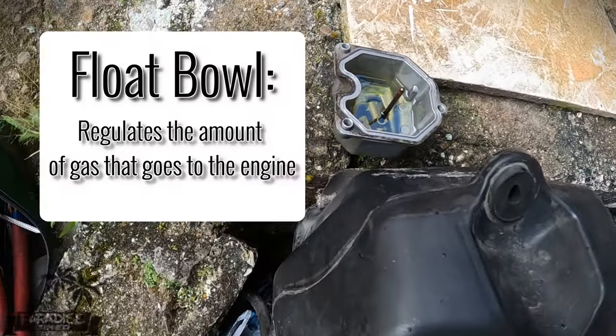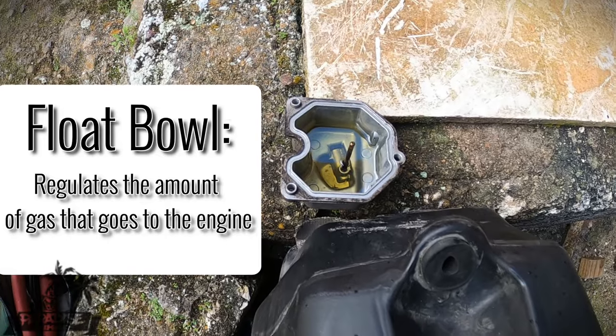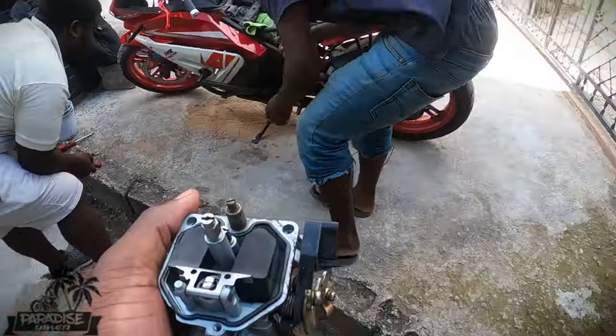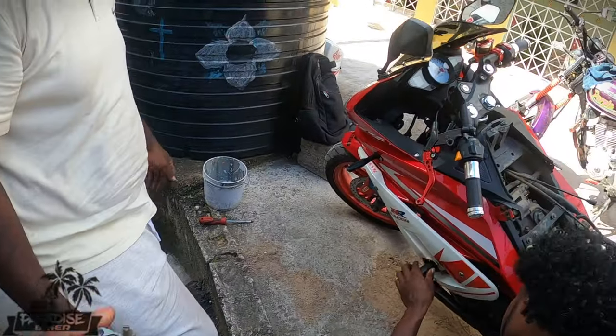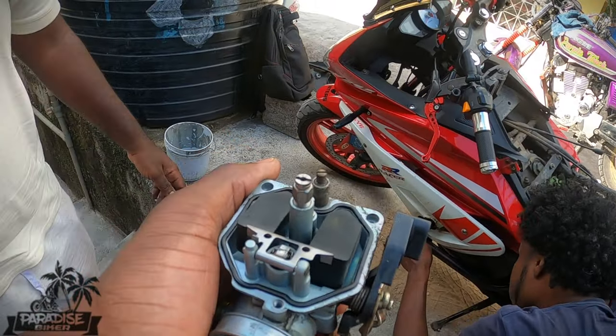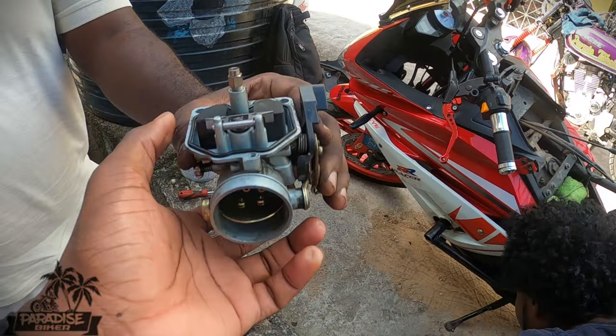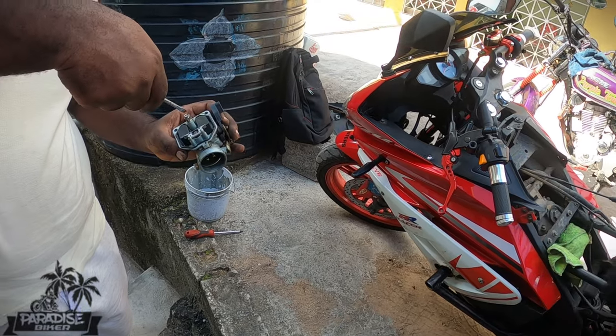The overflow stores gas in it. What does the overflow do? It stores gas — when gas builds up too much in the carburetor, it's stored in the overflow.